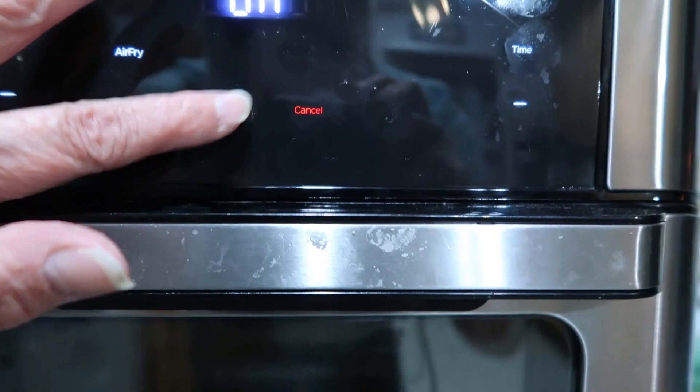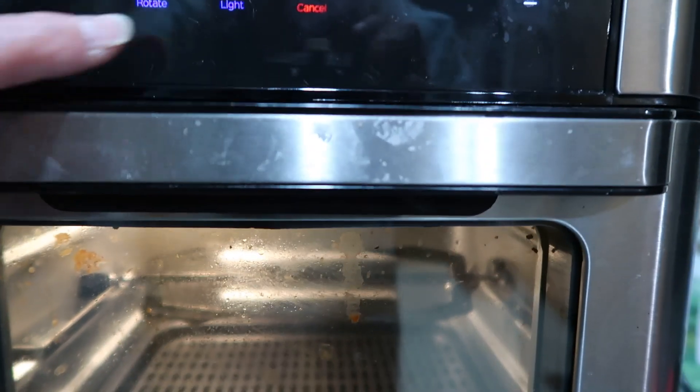Air fry, rotate, start — and light. And you can see that moving right there. Let's do a cancel.